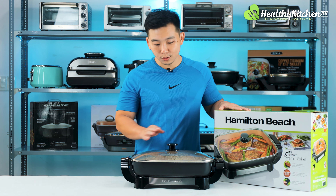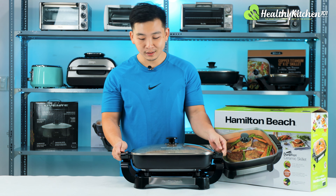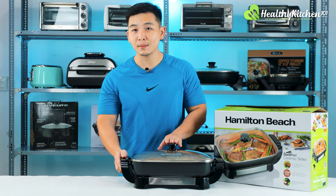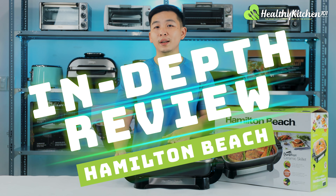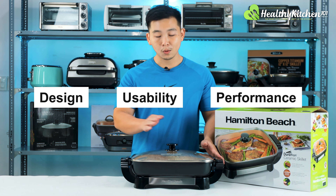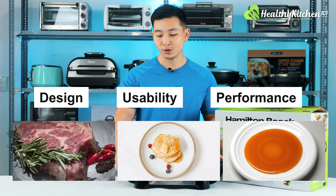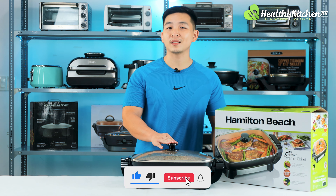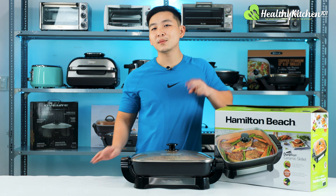That concludes our unboxing of the Hamilton Beach nonstick electric skillet. First impression: very convenient design, one of the best I've seen so far. Performance-wise, heating time is pretty good and the nonstick works well too. In our in-depth review video coming soon, we'll dive into design, usability, and performance — searing steaks, making pancakes, and caramelizing sugar. If you enjoyed this video, please like and subscribe to Healthy Kitchen 101. Thank you for watching and we'll see you in the next video!